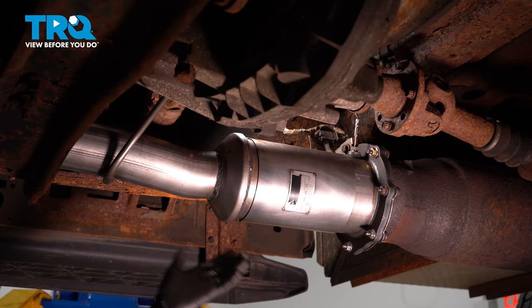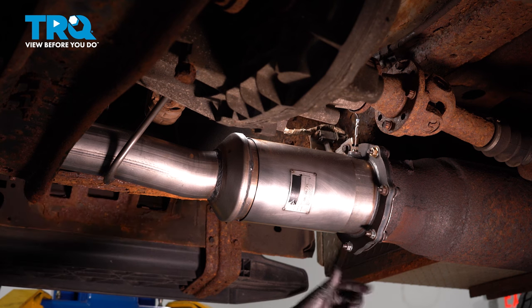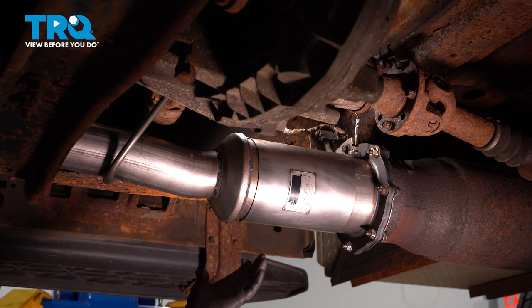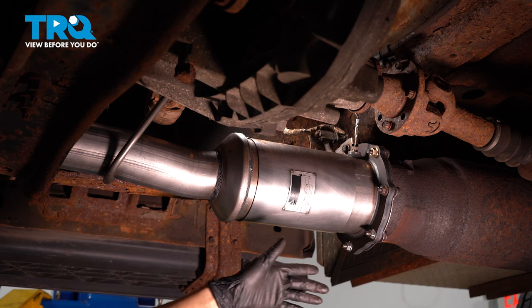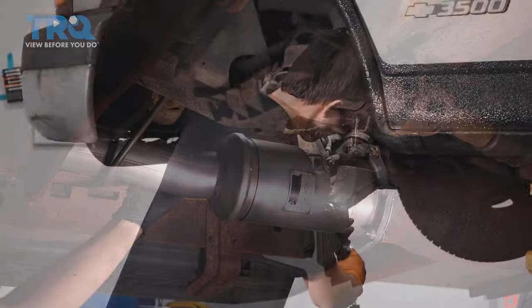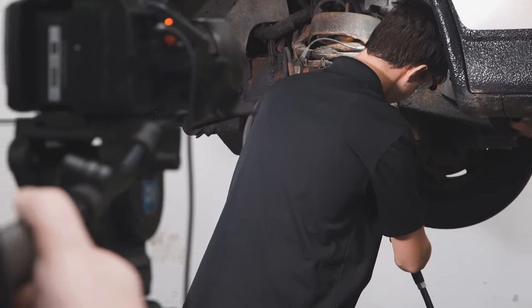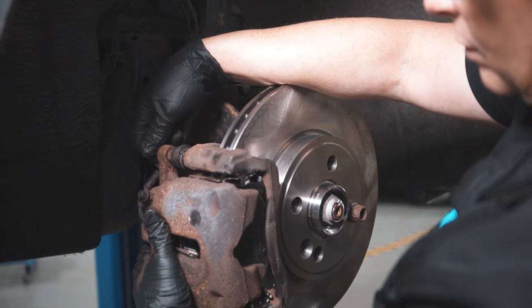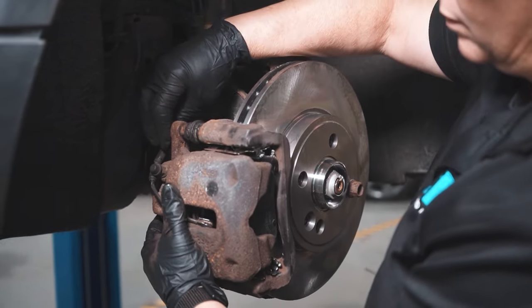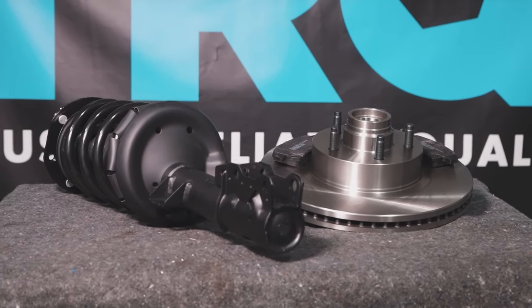Now that we're done with the install, turn on the engine and make sure you have no exhaust leaks. If you do, it's most likely at this gasket or at the other end — address it as needed. It's important that the exhaust goes all the way back through the tailpipe. When only the best will do, demand TRQ — the only company that lets you view before you do. TRQ is committed to offering the highest quality aftermarket auto parts engineered with peace of mind. Thanks for using and viewing with TRQ.